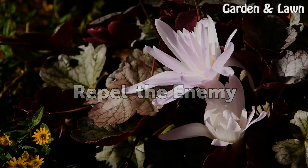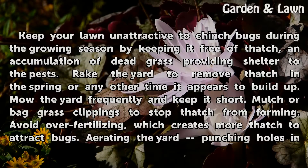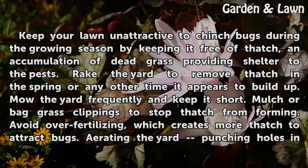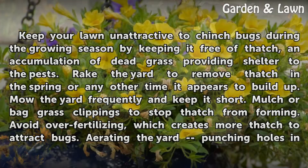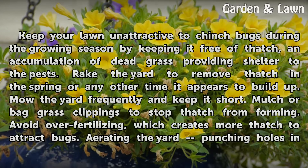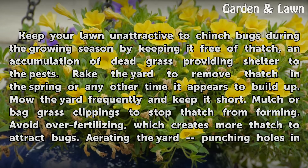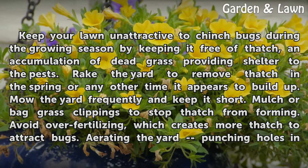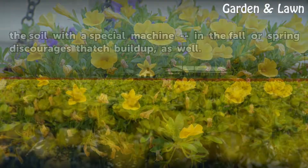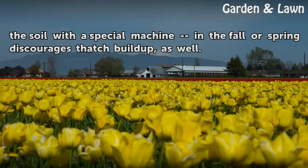Repel the Enemy. Keep your lawn unattractive to chinch bugs during the growing season by keeping it free of thatch, an accumulation of dead grass that provides shelter to the pests. Rake the yard to remove thatch in the spring or any other time it appears to build up. Mow the yard frequently and keep it short. Mulch or bag grass clippings to stop thatch from forming. Avoid over-fertilizing, which creates more thatch to attract bugs. Aerating the yard — punching holes in the soil with a special machine in the fall or spring — discourages thatch buildup as well.